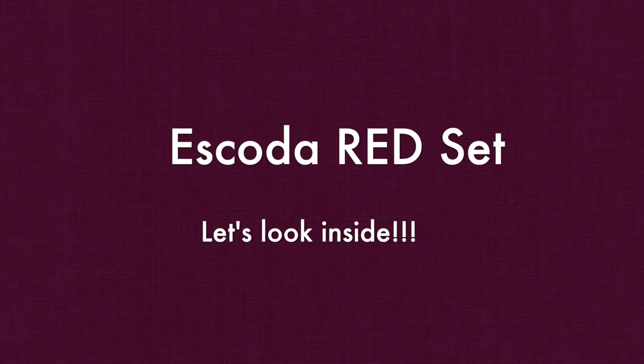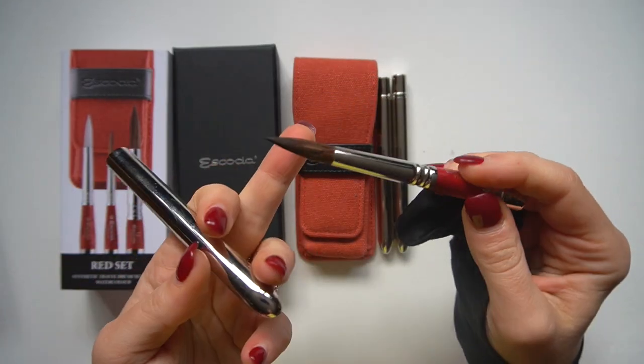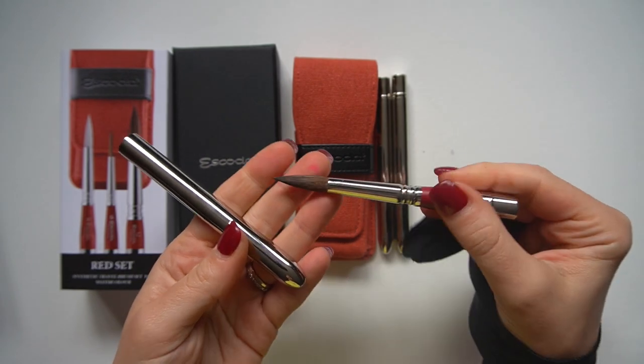Now let's get to the detailed review of the red set. You can see the blue set review in my video from last week, and I will also do the black and green sets later this month.